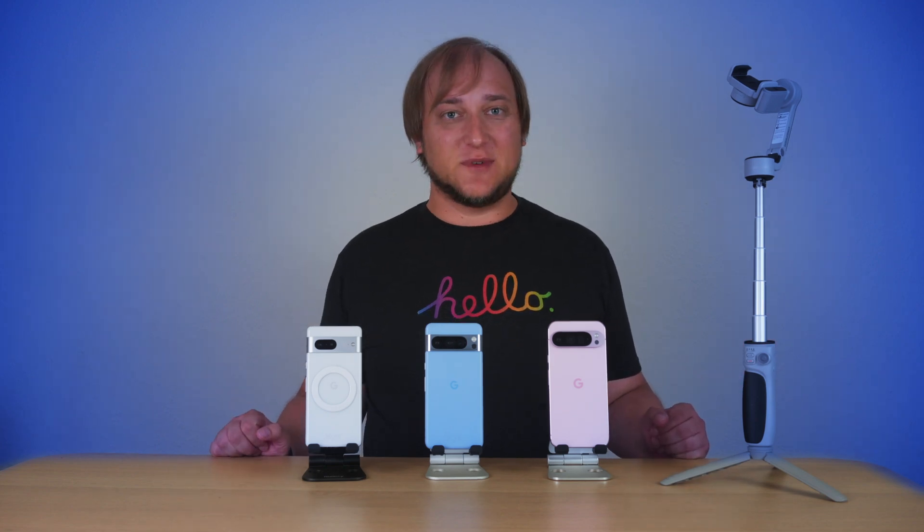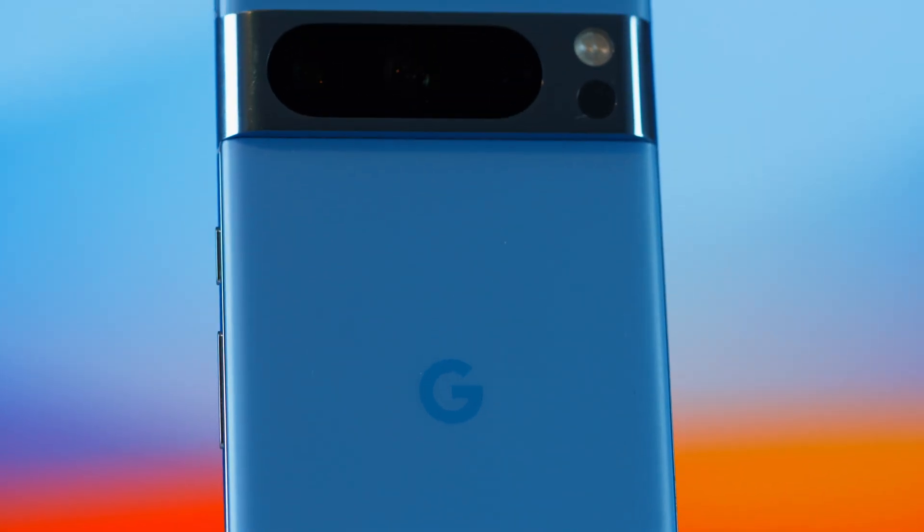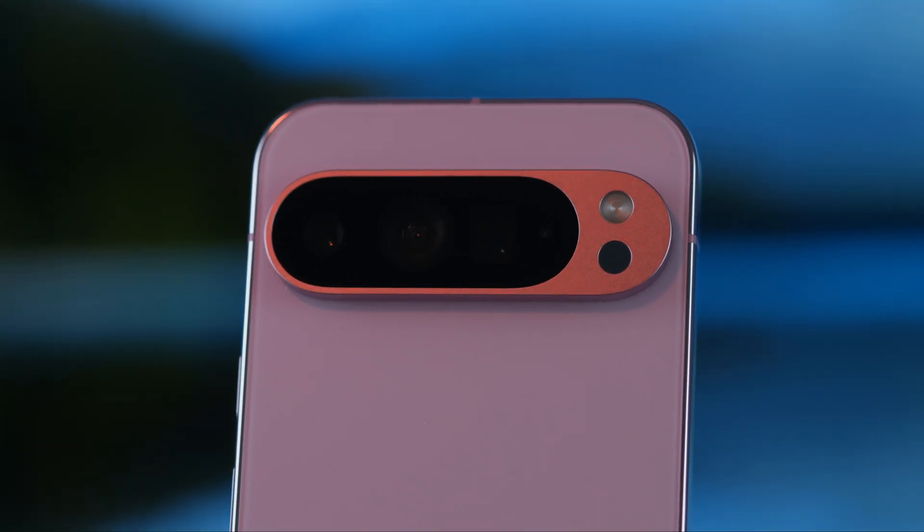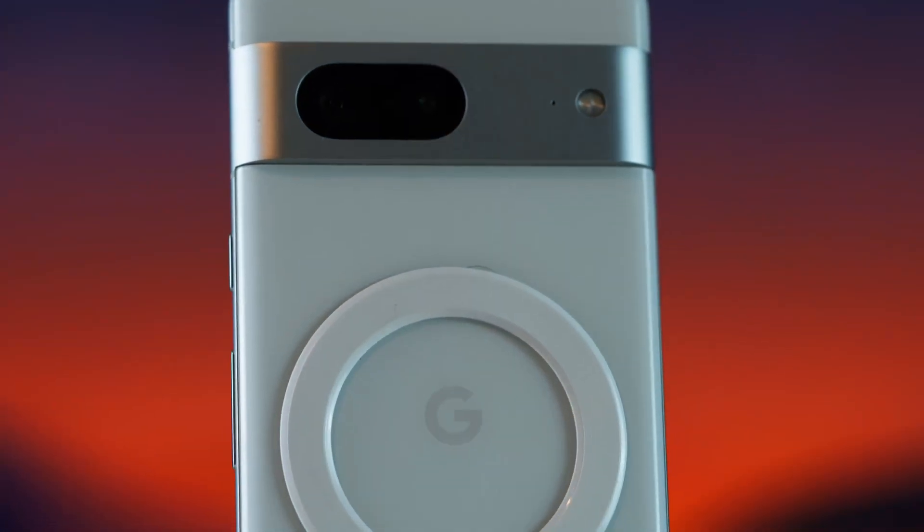Hey guys, it's Alex and welcome to the Geeks Table. Today we are talking about Google Pixel phones. We all know that they produce amazing photos, but their video capabilities have always been somewhat neglected. So today we're going to fix that.